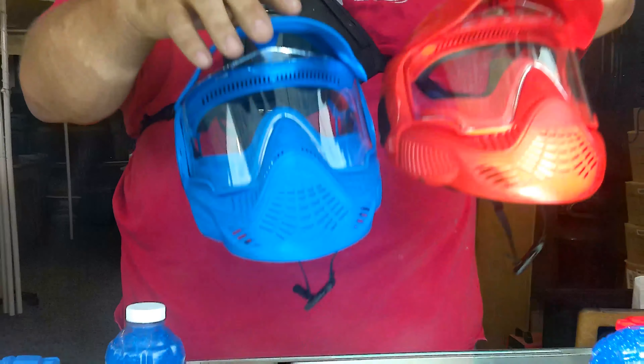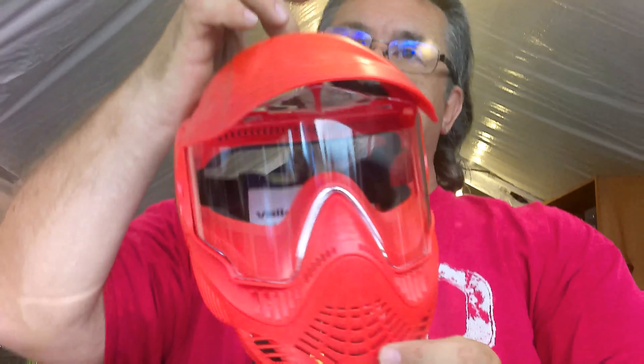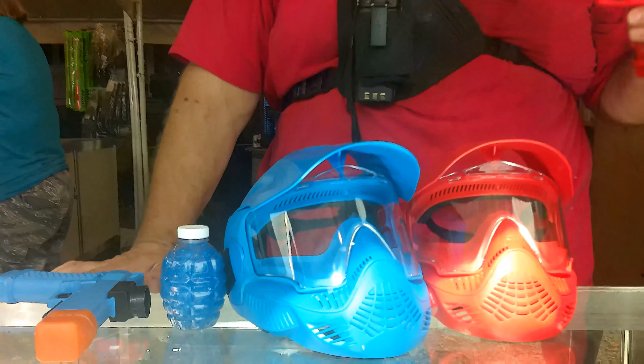The masks that come with this are for little kids — they've got the skull strap. Starting age for Jelly Ball is five and up. This is super low impact. It's not made for someone who likes to play airsoft; it's made for their kid who is not old enough to play airsoft.